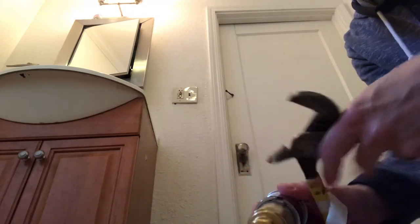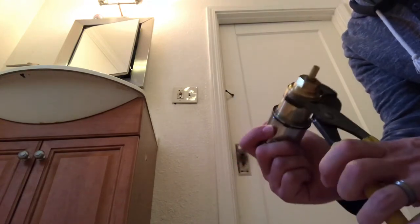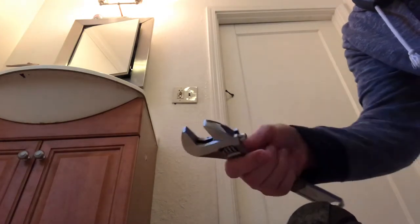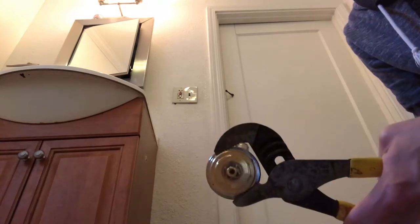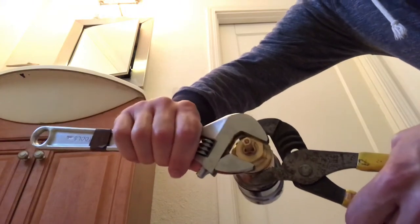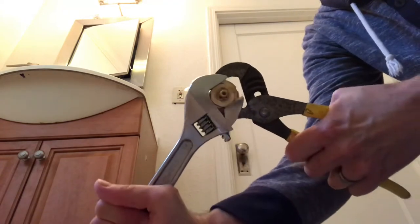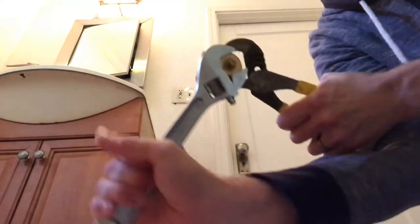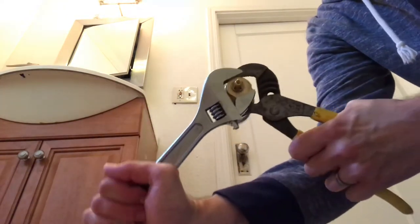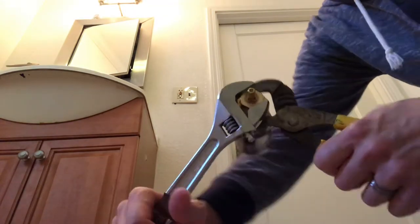Take those over the housing, then take a crescent wrench — you could also use channel locks, whatever — and put it over the valve like so. Then you can pull apart the cartridge. Not the valve, sorry — I meant to say cartridge.